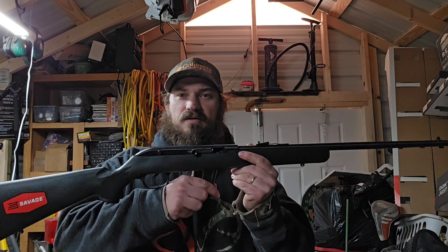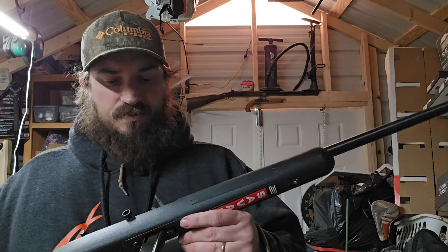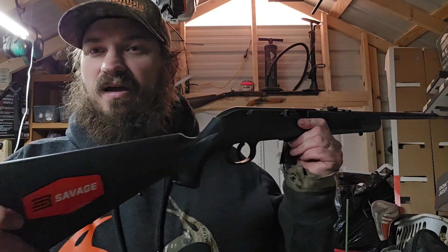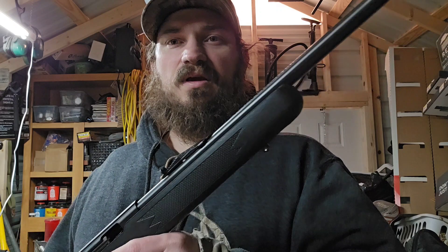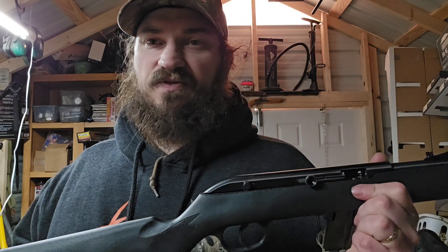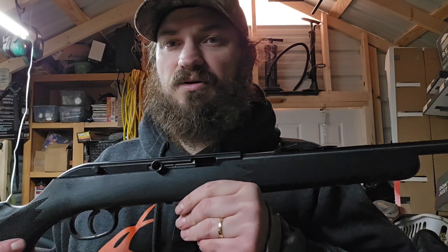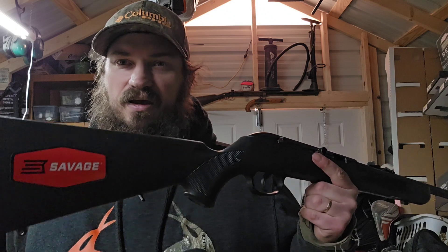The magazine does stick out, which you'd expect in a single-stack 10-round. But that's about all I have — I just wanted to show it to you. We'll do some more in-depth reviews, shooting, accuracy tests, and function tests later. I've got to get it out to the range and shoot it. That'll finish this video up. I thank you for watching, I hope you enjoyed it. If you've got any questions or want to see anything else I didn't cover, leave me a comment and I'll do another video covering your questions. I appreciate you watching and I'll see you next time.